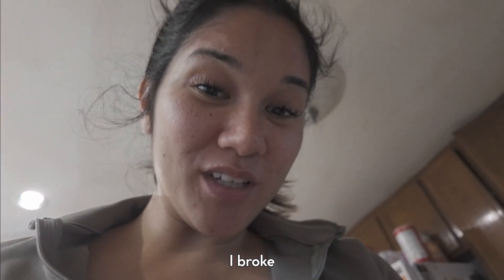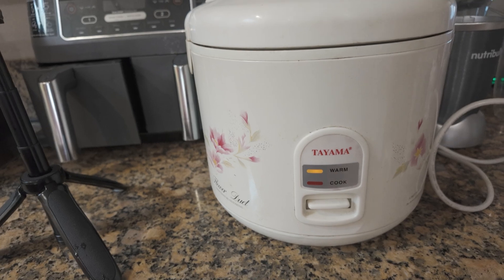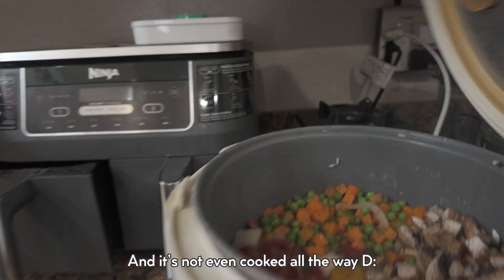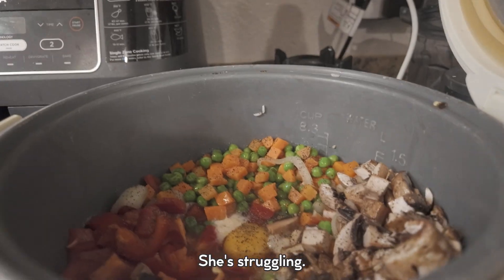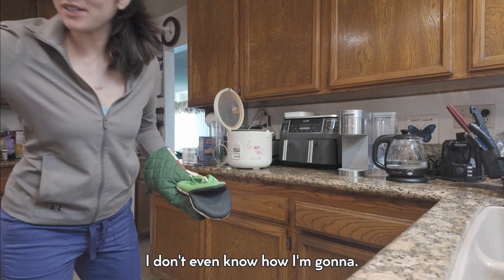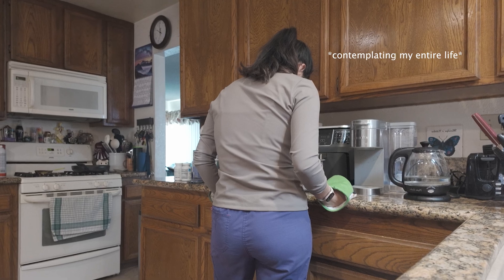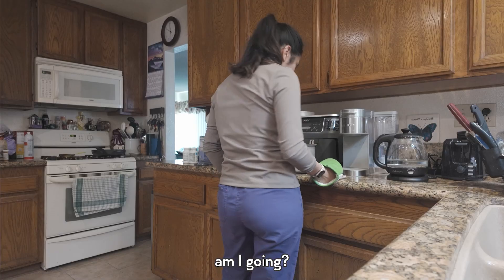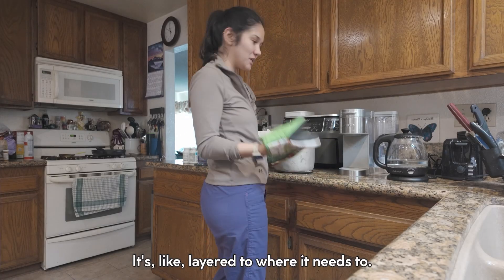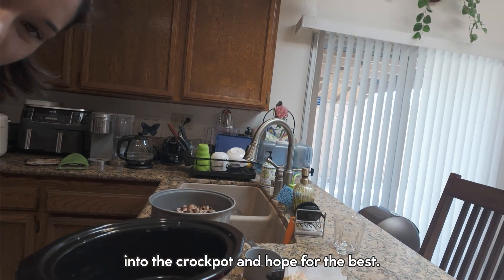I broke the rice cooker — look. It's not even cooked. It's struggling, not even that hot. I need to transfer this — I'm not even sure how I'm gonna do it. It's layered in a way where it needs to stay together, so we're just gonna transfer it into the pot and hope for the best.